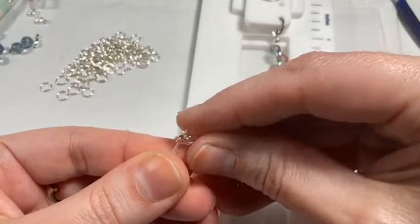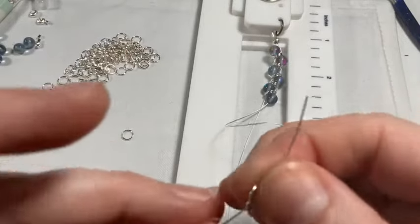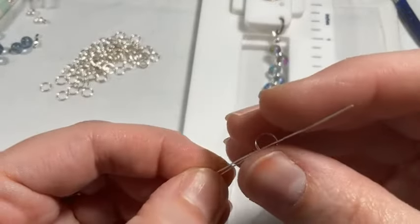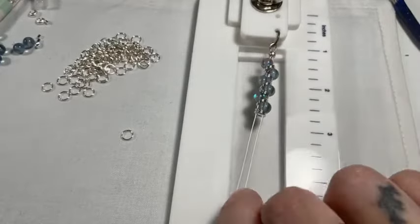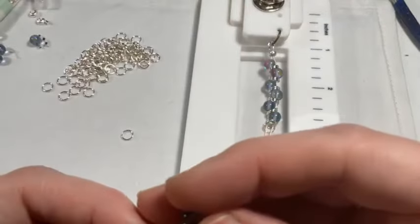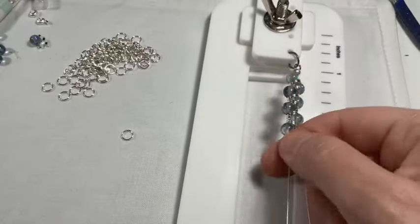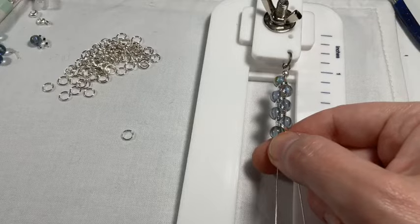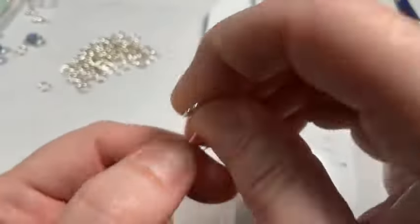I'm using 6 mm beads and 6 mm jump rings. If you use 8 mm beads, you probably want to use 8 mm jump rings — it makes a difference. Whatever size bead you use, you might want to use the same size jump ring to get this pattern. It'll look different with bigger jump rings and doesn't sit the same way — I prefer it to look smooth and uniform.